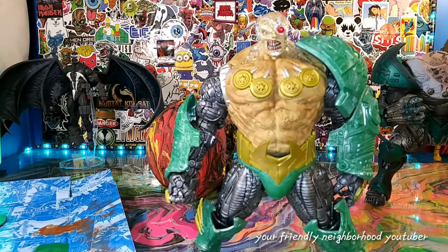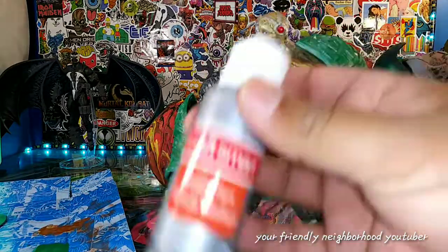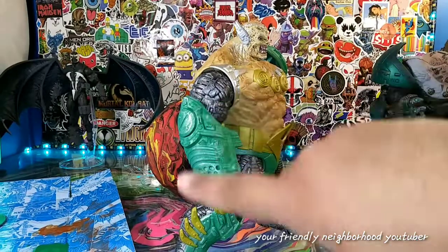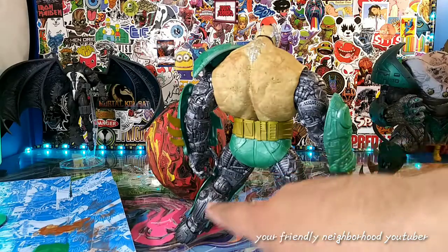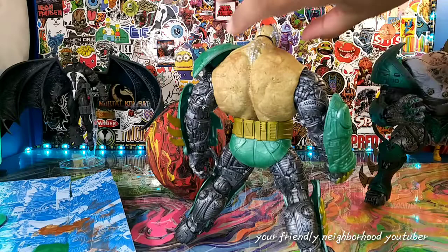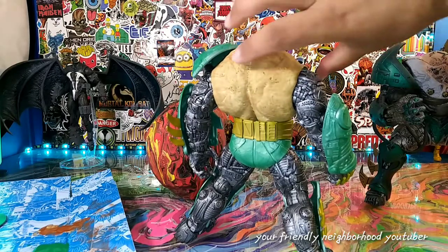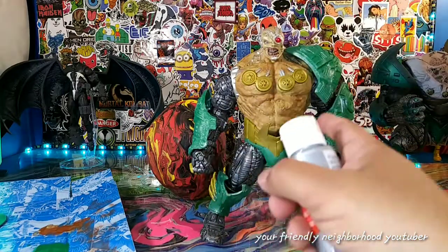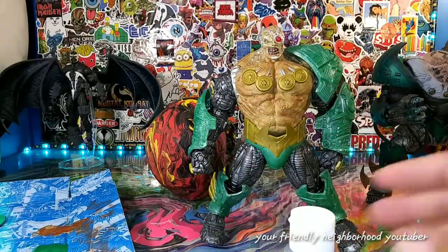Okay guys, so here's the finished product — not quite. Now I'm going to use some metallic silver and actually highlight some of this green, so I'm going to add some silver to this green. Possibly I might add some silver to these mechanical parts — we'll see how it looks. Just to highlight some of the silver parts, and especially around his back area. I'm kind of going to go over somewhat of his entire body, minus the skin, with some silver metallic paint. We'll do that and I'll show you the final product.